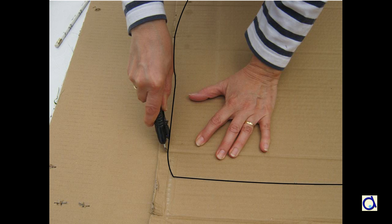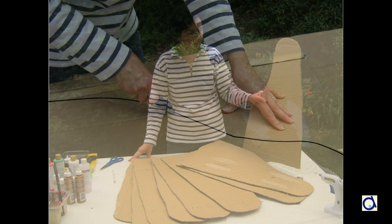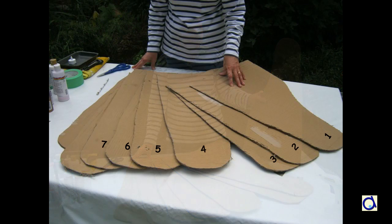Take the slice of cliff you have just cut and draw its outline on the cardboard, but slightly increase the dimensions. Then cut along the line. Continue this way to make slices that all have more or less the same shape but are bigger and bigger to represent the shape of the cliff. If necessary, number the slices of your cliff as you prepare them.